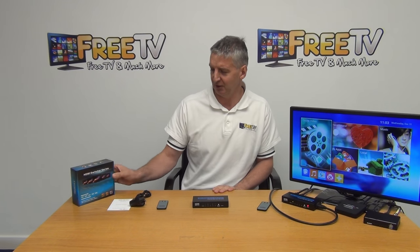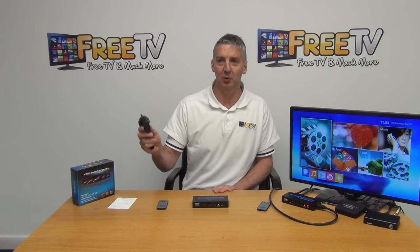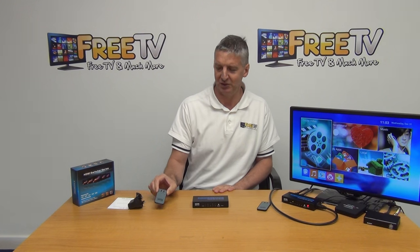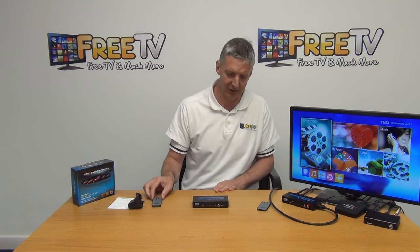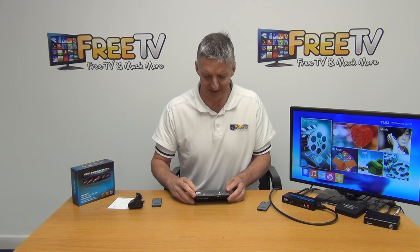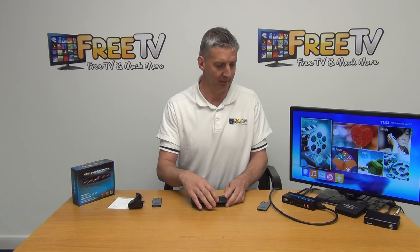So it comes in this outer box here, with a user manual which is in English, with a 3-pin plug, and the output on this is 5 volts, 1 amp. We have a remote control which people can use, and this is for choosing which of the 5 inputs we're going to use. And then the main event — we have the unit itself, it has a display on the front of it, and it also has a manual way of selecting which of the inputs we're going to use.